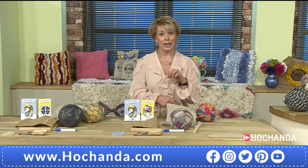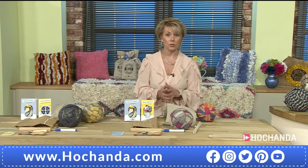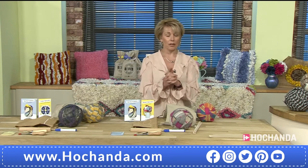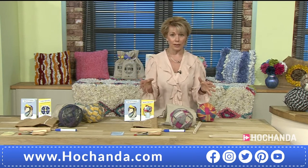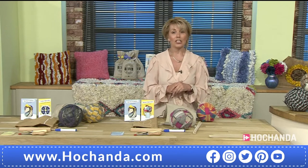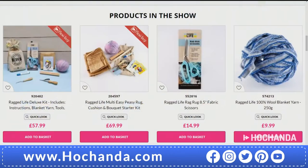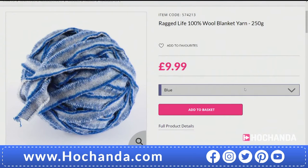Bottom of the screen if you want to include those scissors, so be careful which one you choose. We have got more. Just before we go to Elspeth, I've just got something else to tell you about, because when it comes to the blanket yarn you might be wanting more or wanting to go for different colours. So let's have a look at these as well, because we have got the different blanket yarns available for you. There are different colour options.